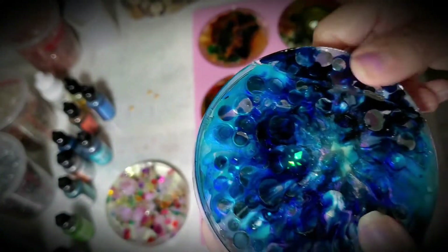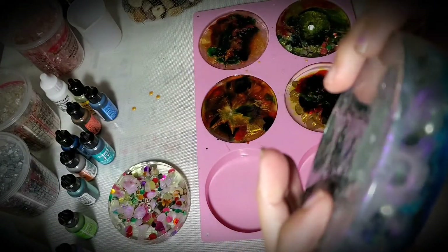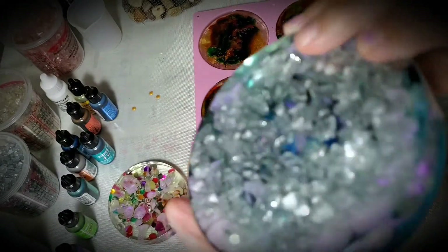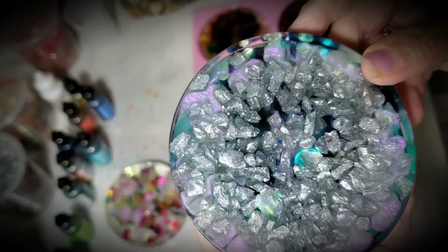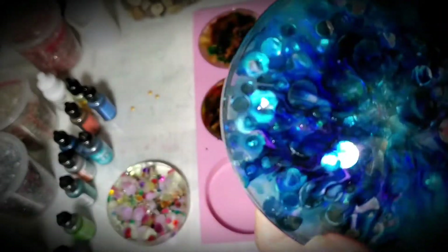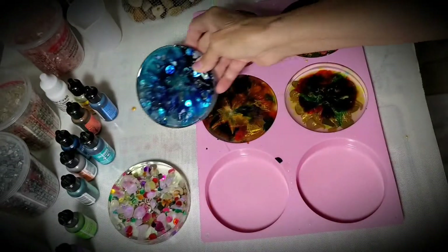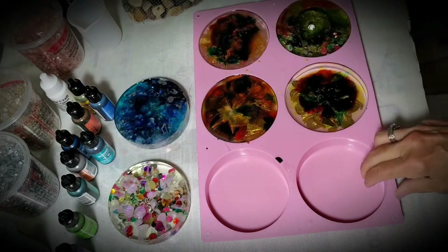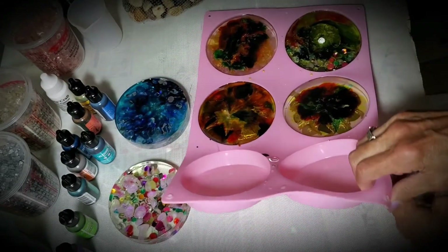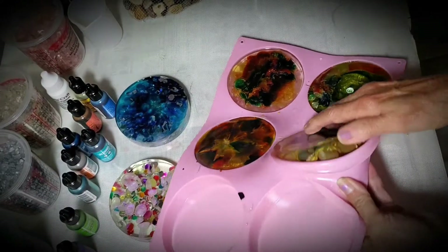I think on this one I like this side better. It needs some filing and sandpapering on the edge. If I had a Dremel I'd just go right around the edge, but I don't. And again it's pretty thick — half the amount would have been better. Okay, let's take a look at this one.